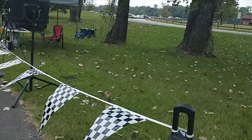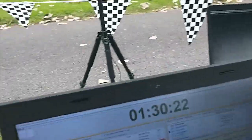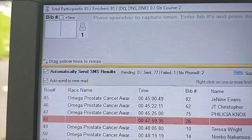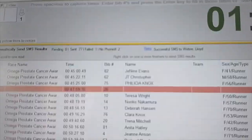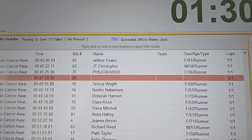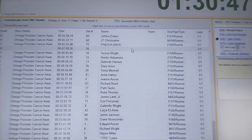Another thing that was new today is that everybody, the moment they finished, received a text with their results. In this software, all you've got to do to turn that on is check the box that says 'automatically send SMS results.' Only one message failed — that could have been a landline or a home phone number someone gave us. But 77 texts went out, and only two people who finished didn't have a phone number. We also have one bib number we're not sure about — it could have been a tag that was programmed incorrectly.